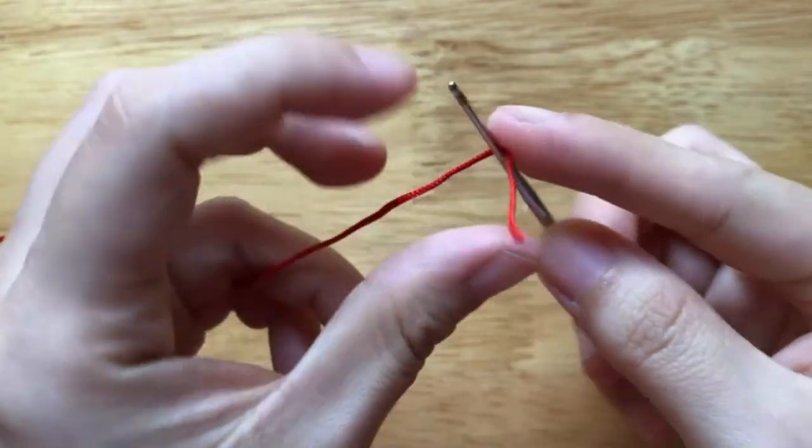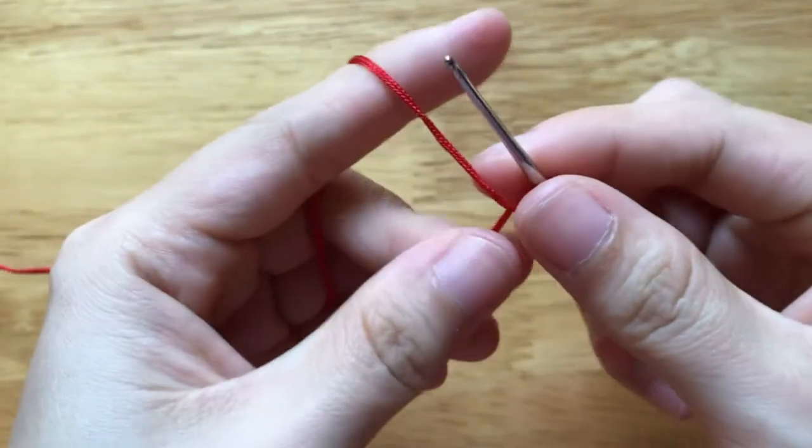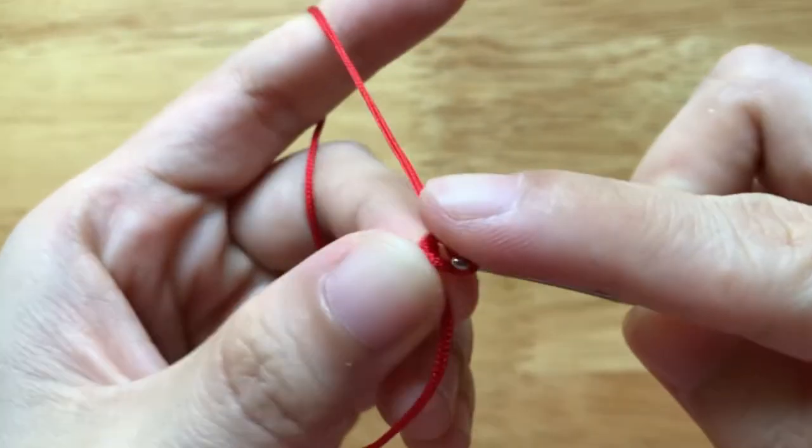First, we need to make a slip knot. Then we will chain 7.